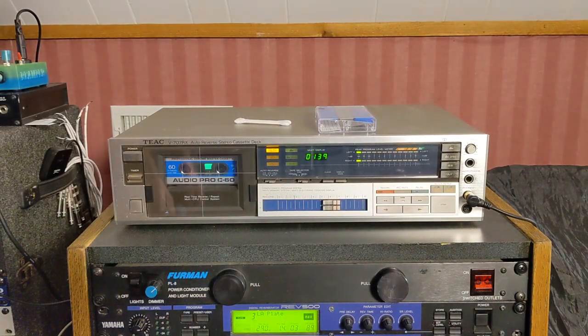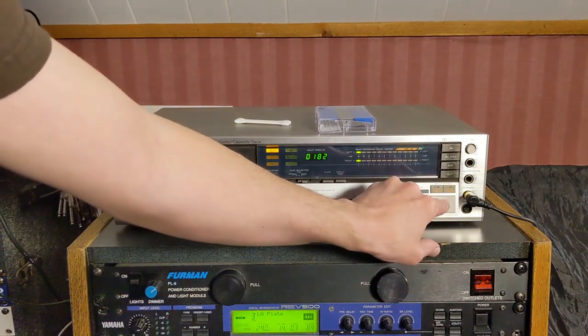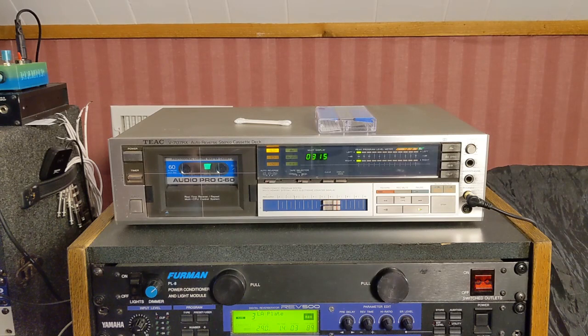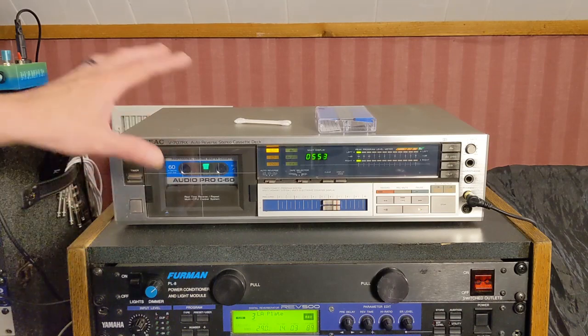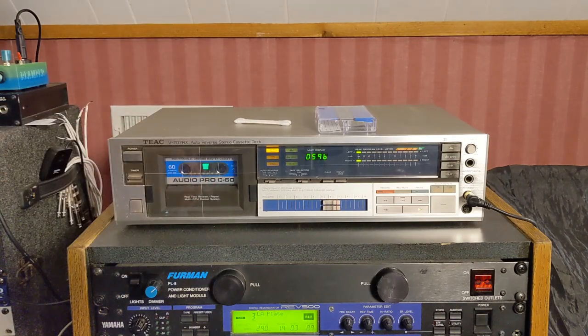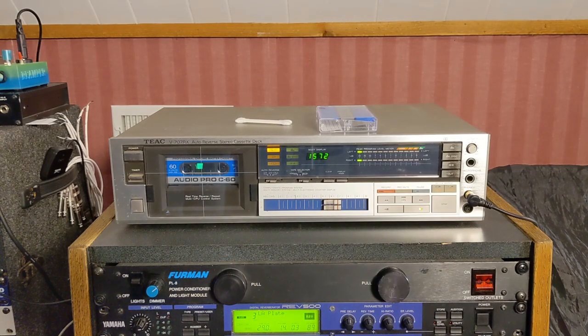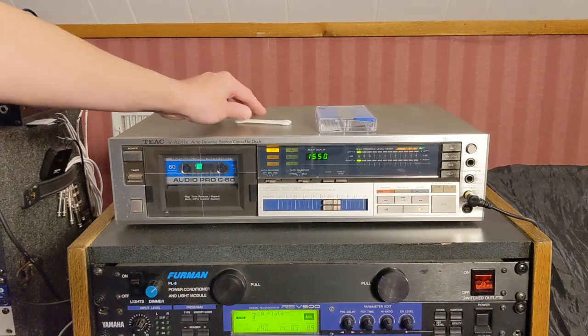I'm just going to repack the tape. I'm repacking it because I bought this box of cassettes probably three or four years ago and they've been sitting there unopened. I'm going to run the tape to the end and back once just to make sure everything's working properly and loosened up before I record onto this cassette.